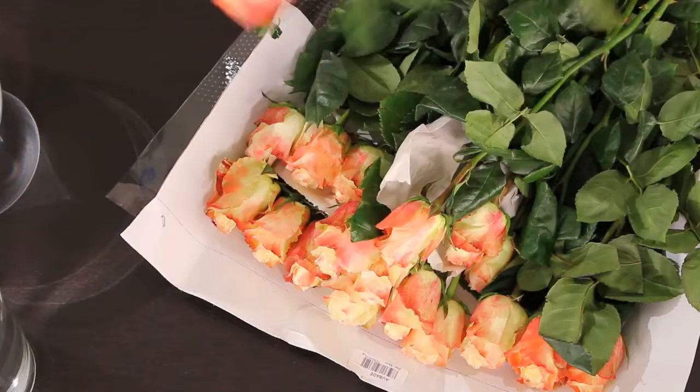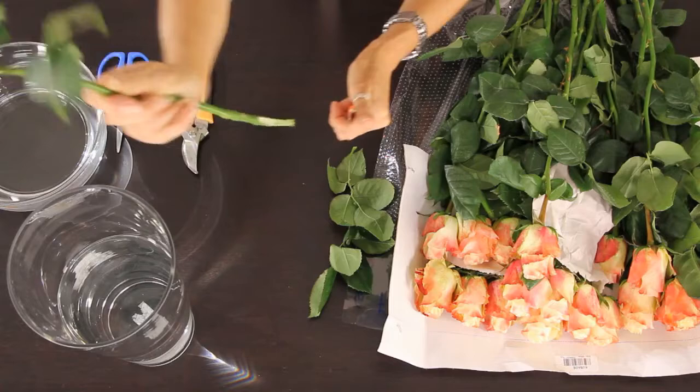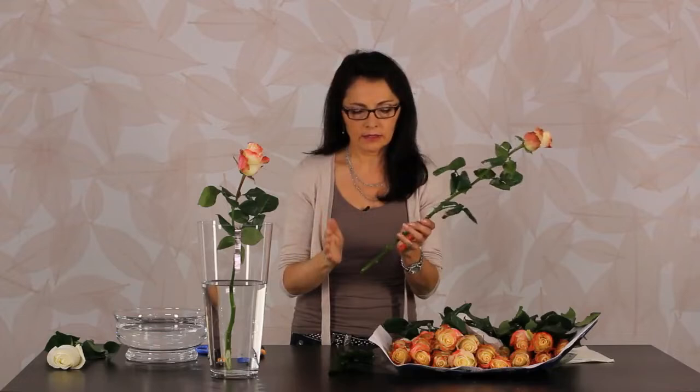We're going to be using a knife — the rose gets a beautiful long cut on an angle. Hold the knife and pull the rose to get a beautiful long cut, and right away into the water. That is the thing with roses: you can't cut, put them down, talk, and then put them in the vase, because by then the end is sealed and you'll get a droopy rose. They get an air block. You have to cut and right away into the water.